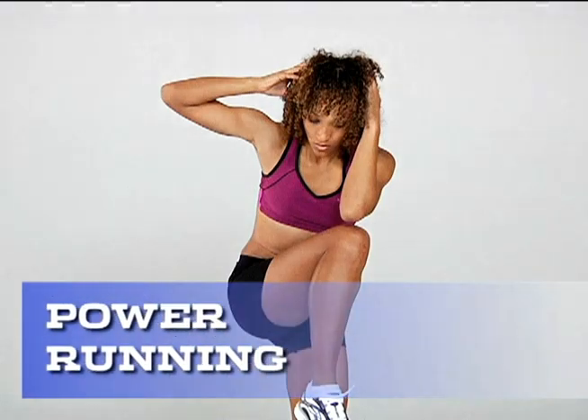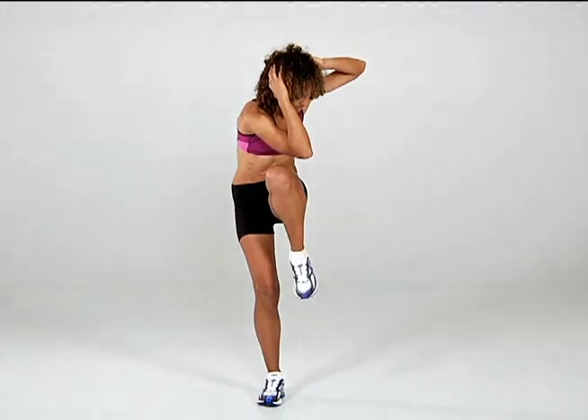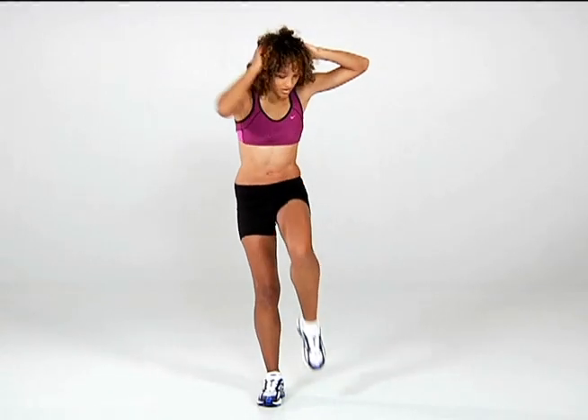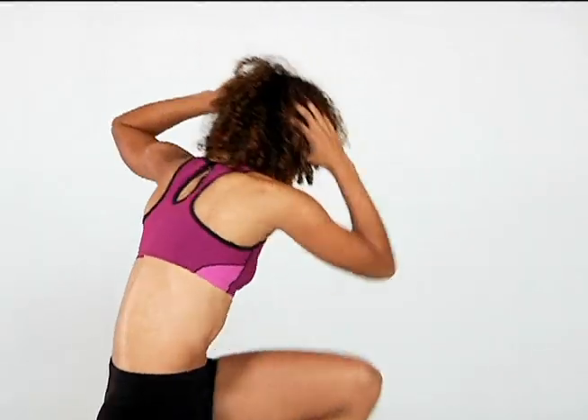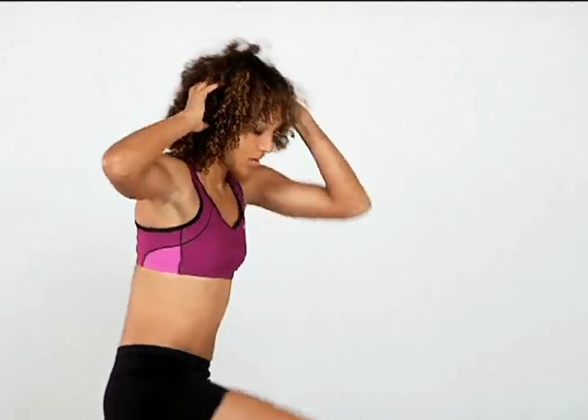Exercise 1: Power Running. Stand with hands behind your head. Lift your left knee and rotate your torso to bring your right elbow forward to touch. Return to the starting position, tap your left toe on the ground, and power back up. Continue performing the move for 15 seconds, then switch sides.